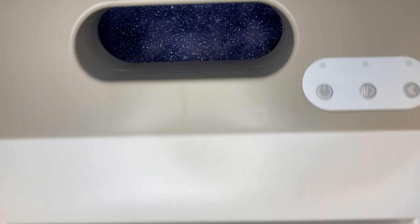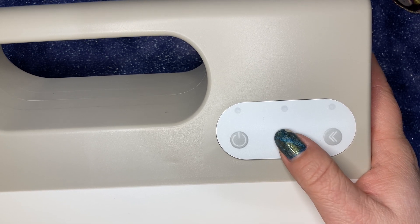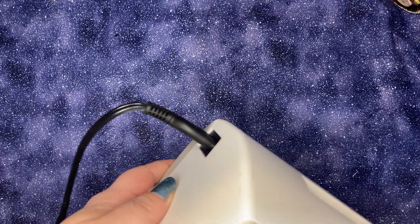So this is what it looks like. We have a power button. I'm assuming these buttons move the trays in and out. And then we have our power cord.